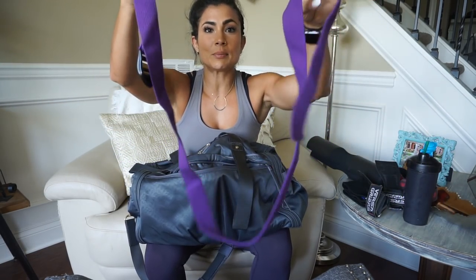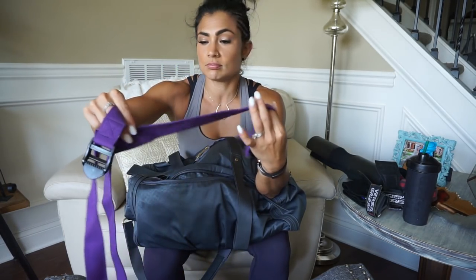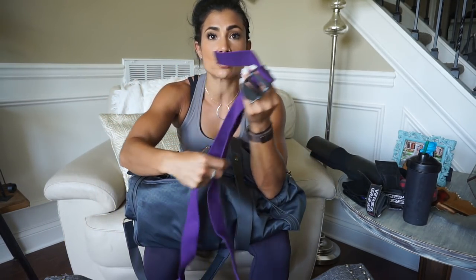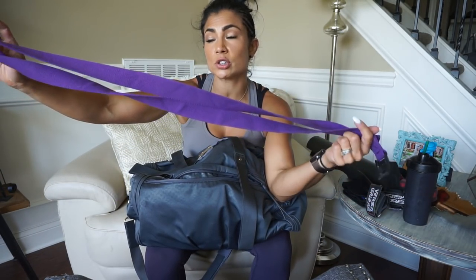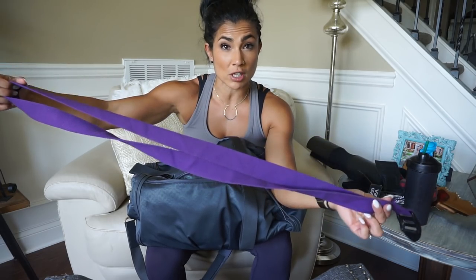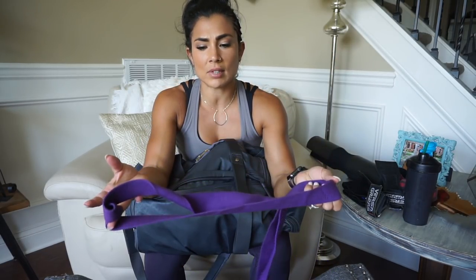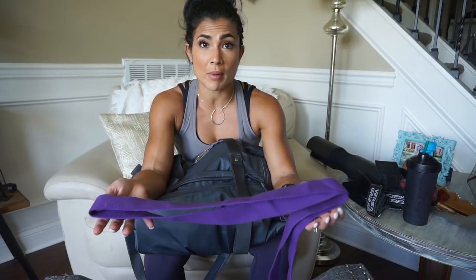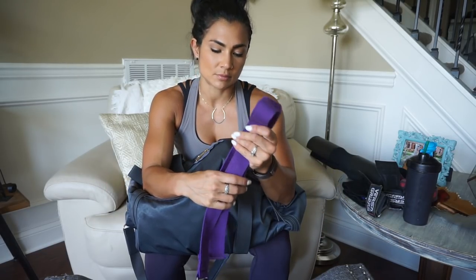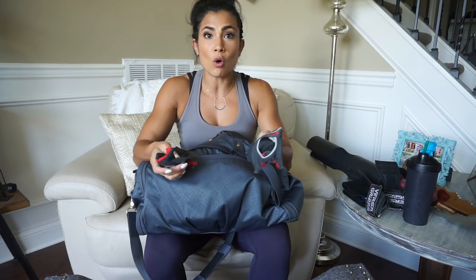This is my stretching strap — so this is just for stretches. You can loop this around the bottom of your foot to do ankle and dorsiflexion stretches. You can also wrap it around your leg and get some hip stretches in there. This is just a canvas stretching strap. You can get these at any sort of place that sells yoga mats. Also, reminder: do yoga more.